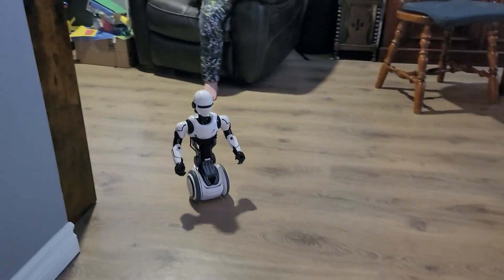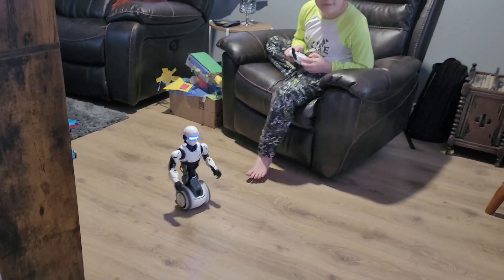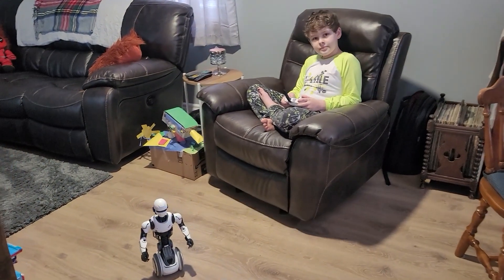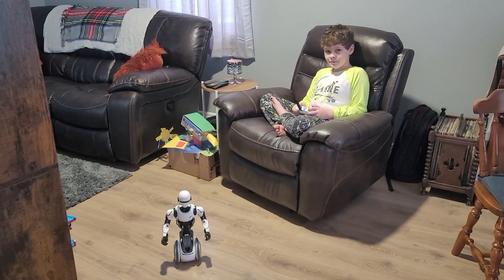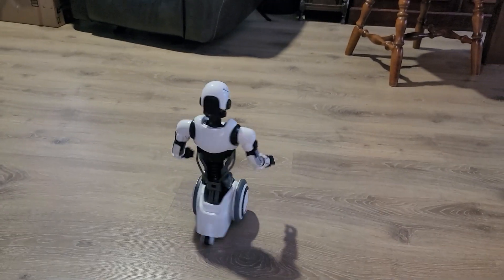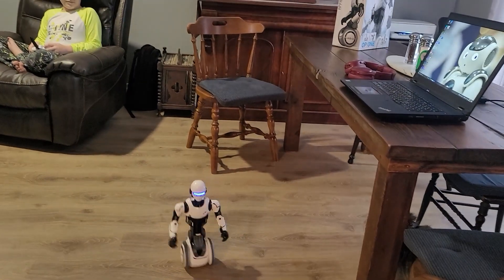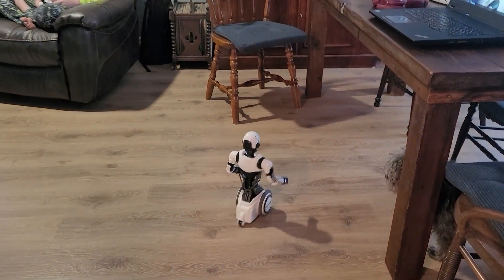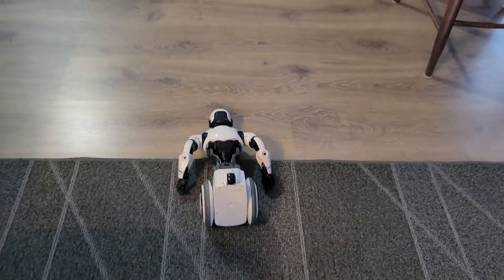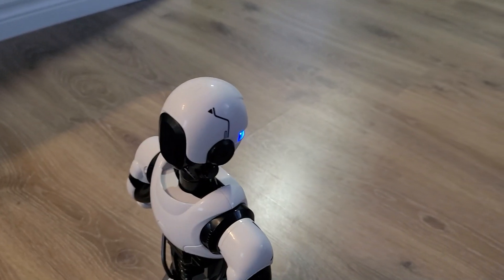Let's drive him — forward, backward, left, right. He's fast! If you haven't driven an RC car before you wouldn't understand, but that's fast. If you turn a corner too fast your RC car will wipe out. The batteries might be running a little low, but we can confirm — he can fall over if you hit a bump or go too fast.